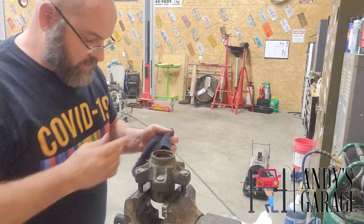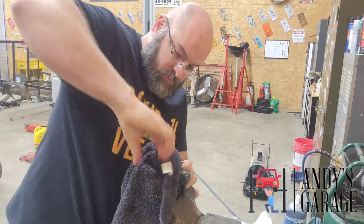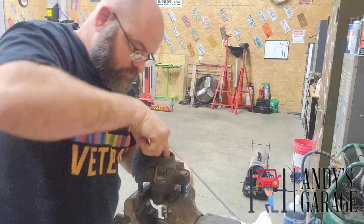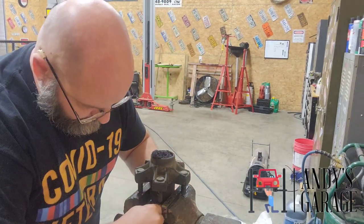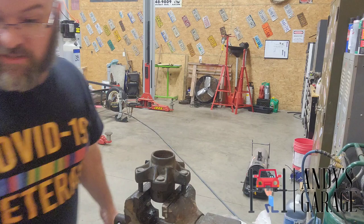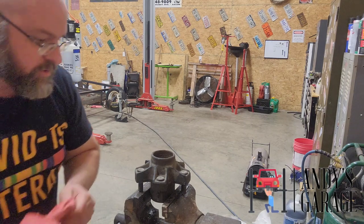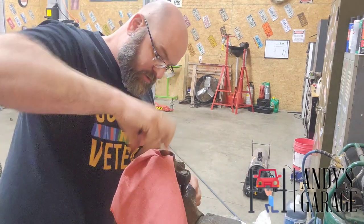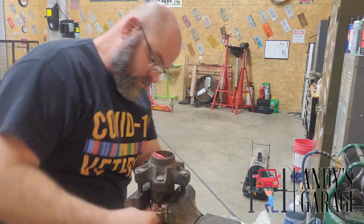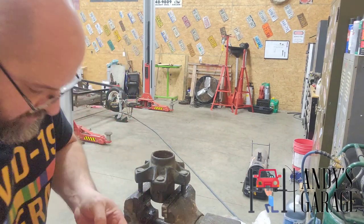Pull the bearing out. I'm going to clean her out. Like I said earlier in the video, this is a messy job, that is for sure. Getting all this old grease cleaned out makes it so messy — a lot of you out there know what I mean, it gets pretty messy real quick.